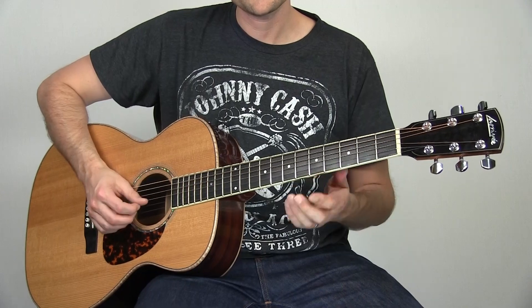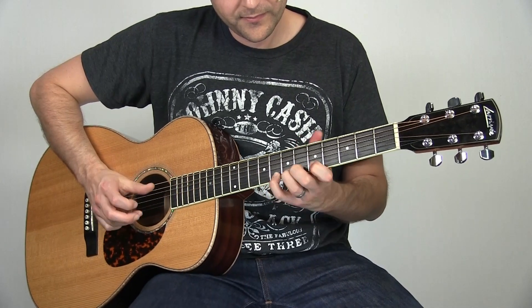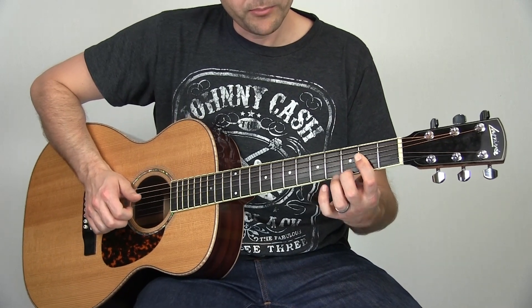One more time playing this lick slowly. And then up to tempo.